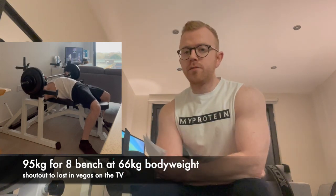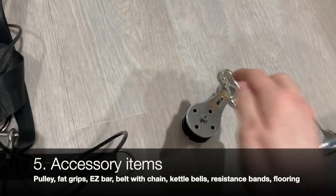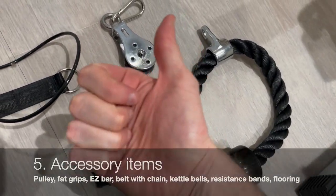With all of the above there isn't much you can't do to a good degree to keep you going until gyms reopen after lockdown. The last thing on my list is accessory stuff — little bits to spice your workout up. One thing I got was a pulley system to hang over my pull-up bar, which cost about £40 including the attachments on Amazon. Really simple cool piece of equipment — you can do tricep extensions with it and get creative, opening up a lot more exercise possibilities.